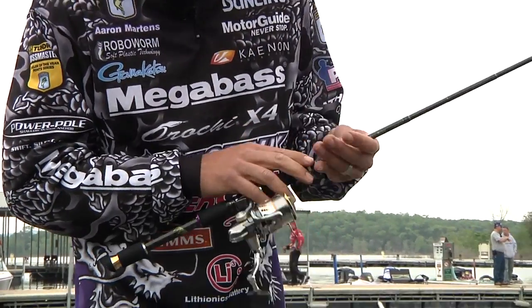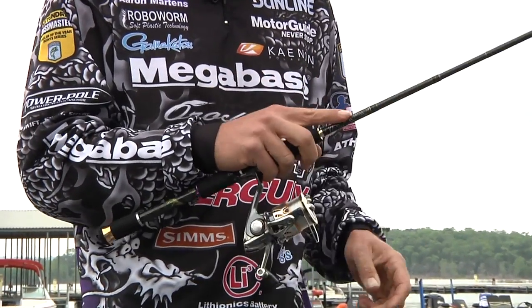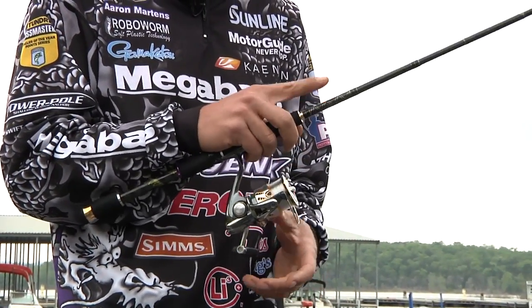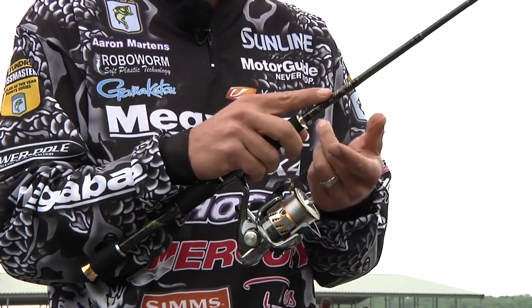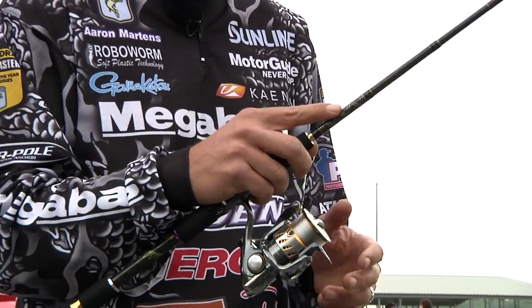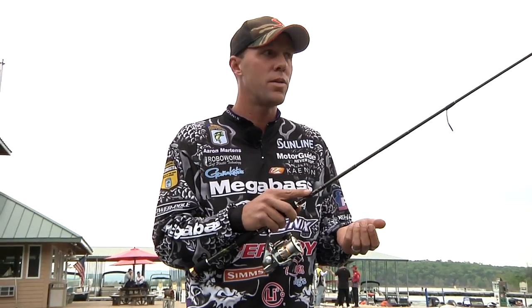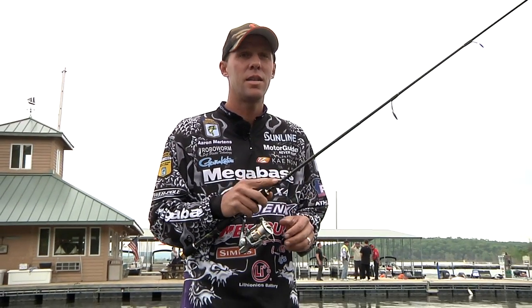When I hold a spinning rod, I hold in front of the reel a lot just because of leverage. I put a finger on the blank up here for leverage — it's not for feeling the bite. It's actually for pushing down on the rod and pulling up, pushing down. It seems to really work for me. It's very comfortable. Got a ton of torque.